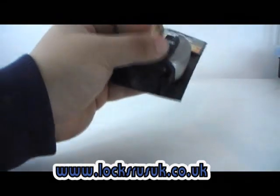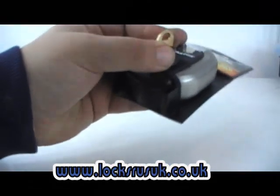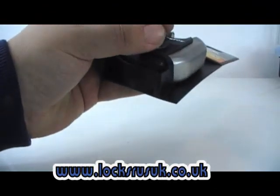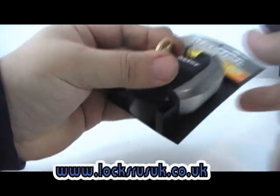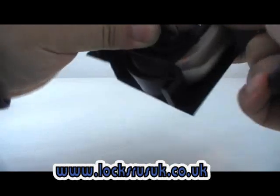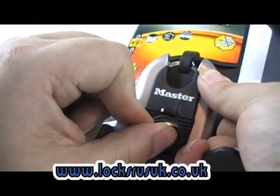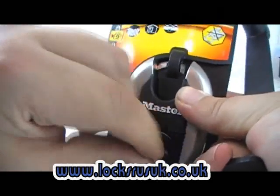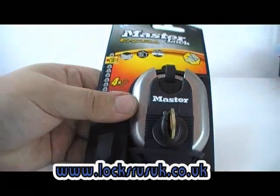I'll try to lift my hand up so it's not bouncing the camera about. There we go — see the shackle there at the top. It does feel a bit stiff. I don't mind until I put the keys in to see how stiff they are, but there you go — that's the Master XL.